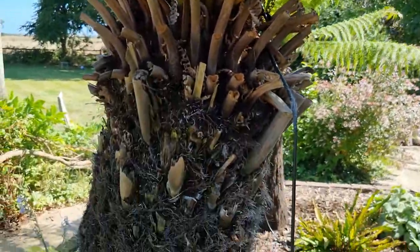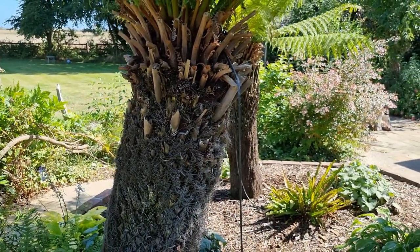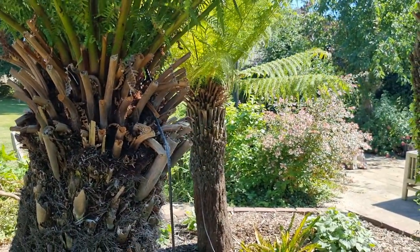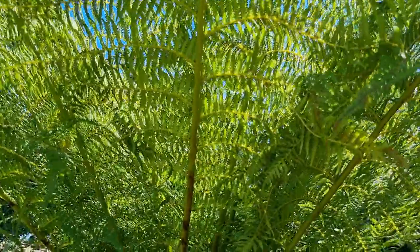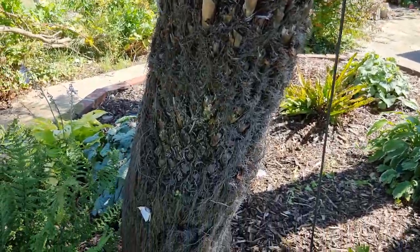These come from quite specific environments — the cloud forests — and in these areas you get an enormous amount of rain. It might sound a bit odd, but they get on average one meter of rain per year, and the whole plant has been designed and evolved to fit an environment where it can cope with that.